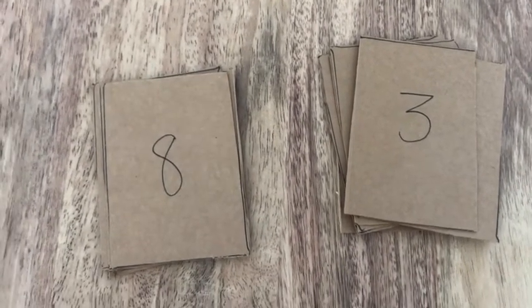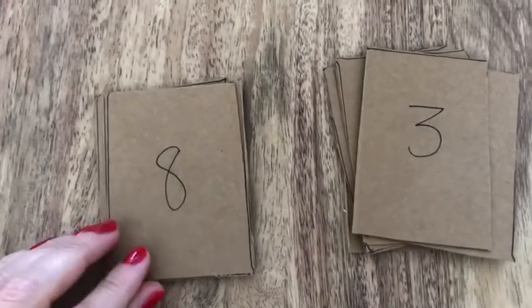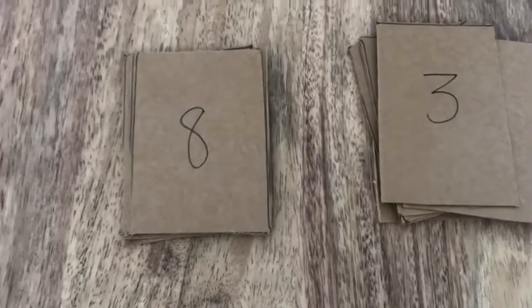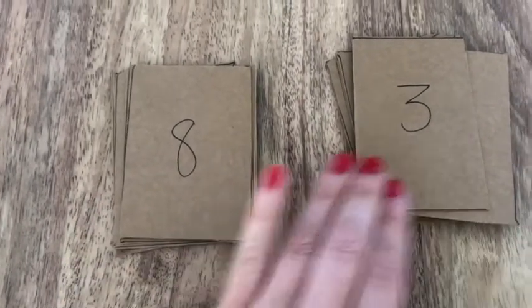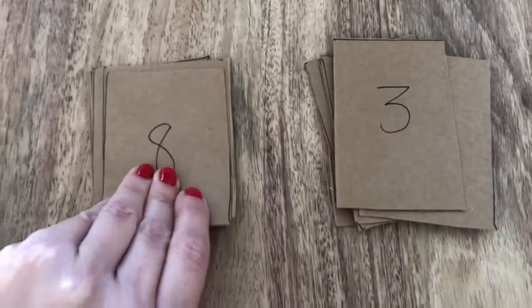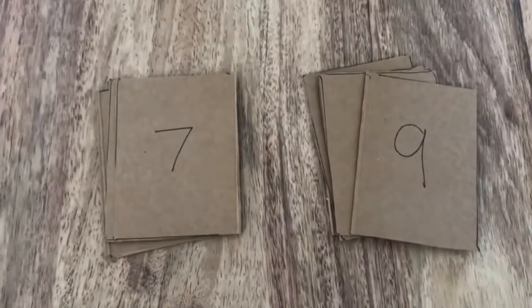So I've got my cards numbers 1 to 9 to start with and I've put them into two separate piles. I always need to start my subtraction with the biggest number first. So my first subtraction is 8 subtract 3 is equal to 5. I'm going to take those and put them to the side and do the next subtraction.